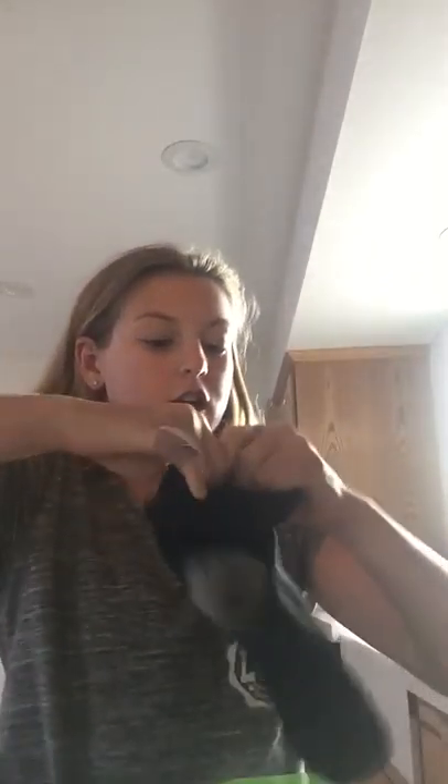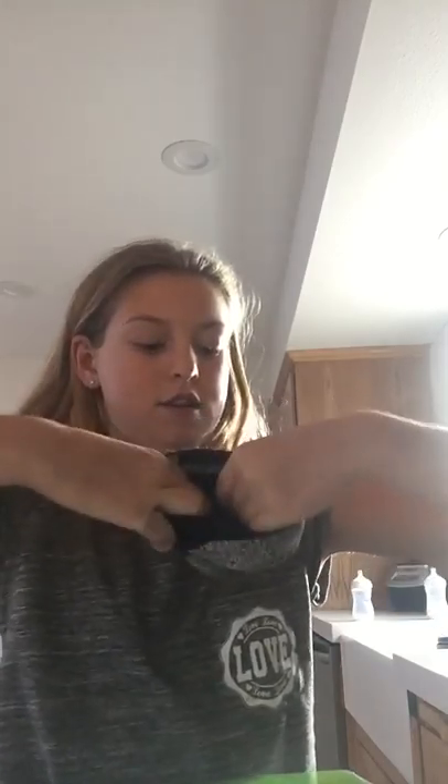What you do first is take the sock and roll it up like you're putting it on your foot. This part is kind of hard to do, but you just put it like that and then put the sock on all the way so you can't see the tip of it.